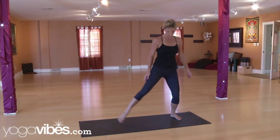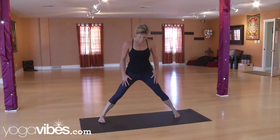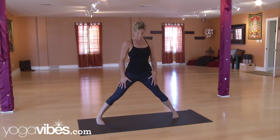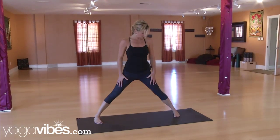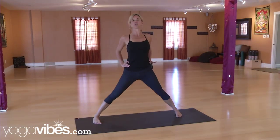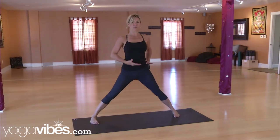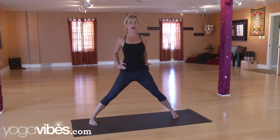Coming into Prasarita Padmottanasana, also known as fan pose, you want your legs wide with big toes turned in just slightly. You're really pressing out through the outside edges of the feet, then taking the hands right onto the hips. Pull the shoulder blades together and lift your entire pelvic floor, lifting your root lock from here up — long, strong spine.